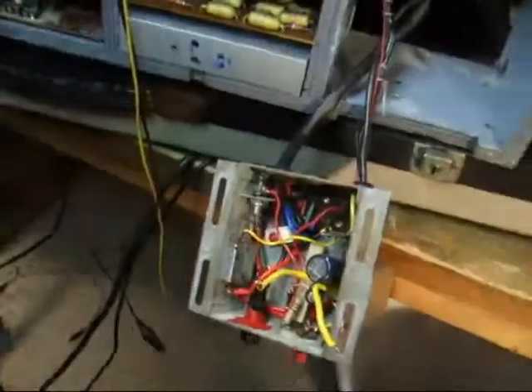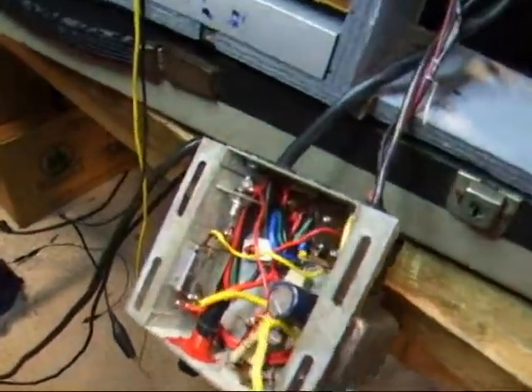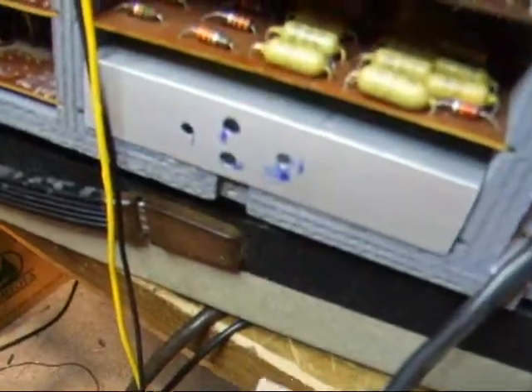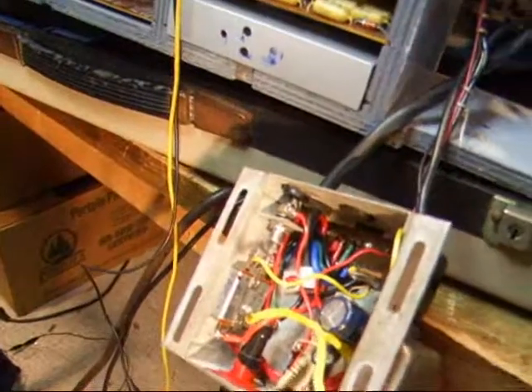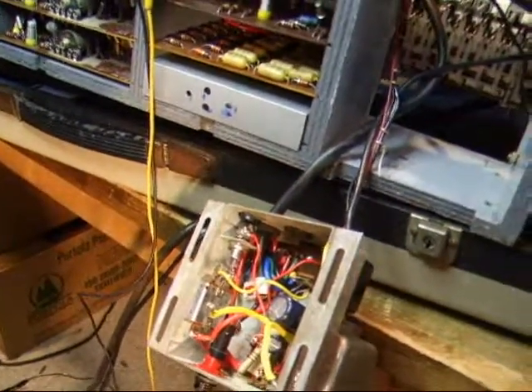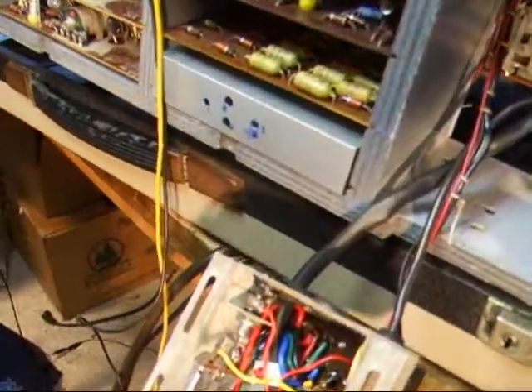We're going to have this regulator put together for the expression pedal. The regulator's output is 5 volts, and the bulbs in there are 12, and that works out very well.